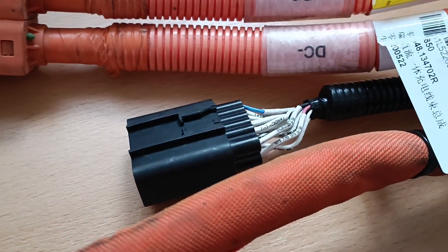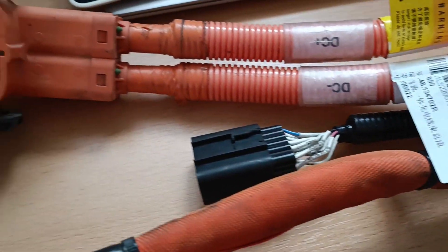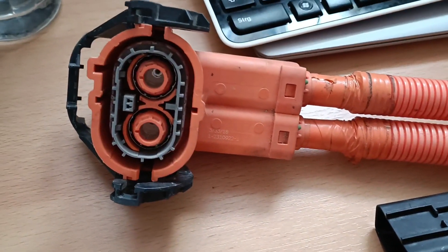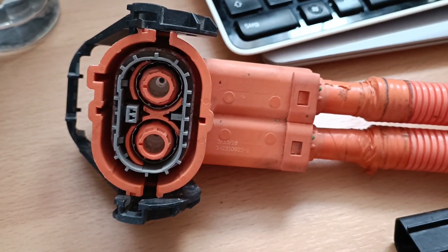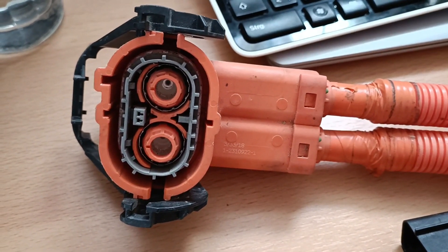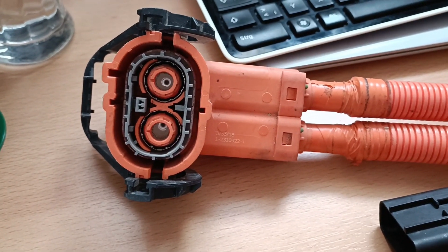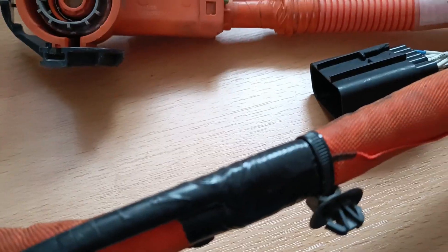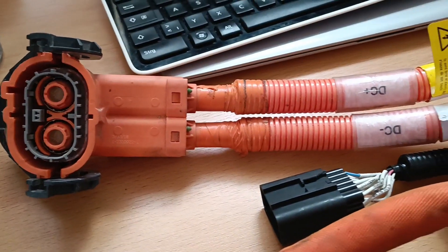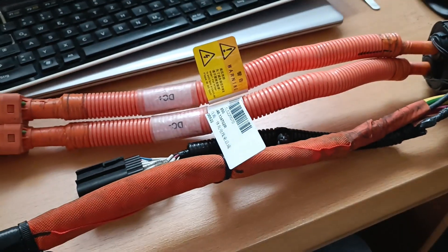I might cut it off because that might be in the way of quick prototyping. And then here we have our DC power coming out and yes, I have some malicious ideas how to make contact to that prior to obtaining the proper connector. And the whole assembly smells like it's been used on the countryside — not very delicious.